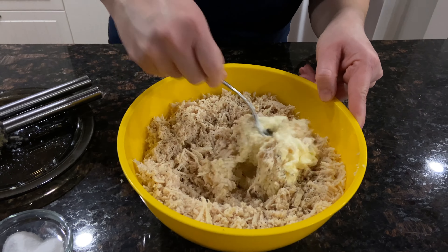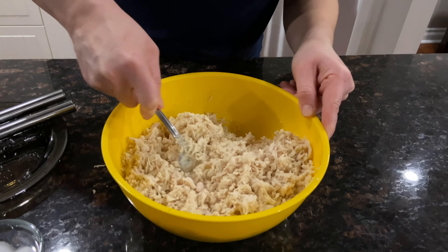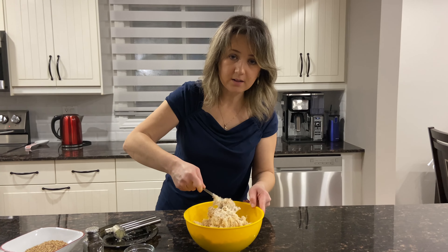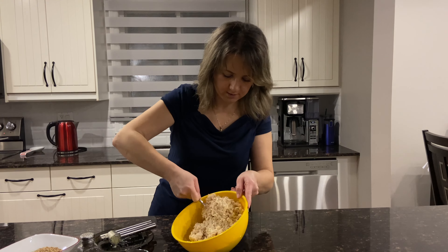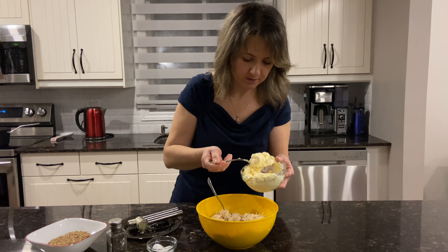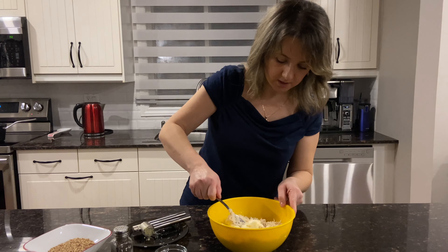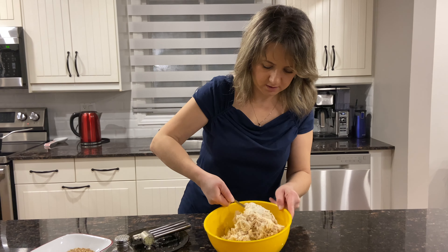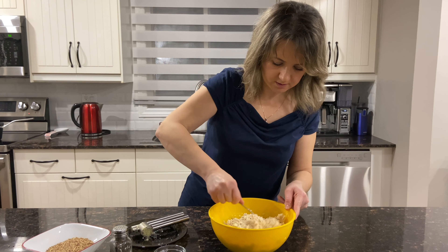So we will start mixing it nicely. You have to make sure everything is nicely mixed, especially the garlic — you don't want the garlic all in one place. Just add a little bit each time. Some people like more mayonnaise, some don't, so just be careful while adding it. You also need to make sure that we can make nice balls, so let's just mix it in.